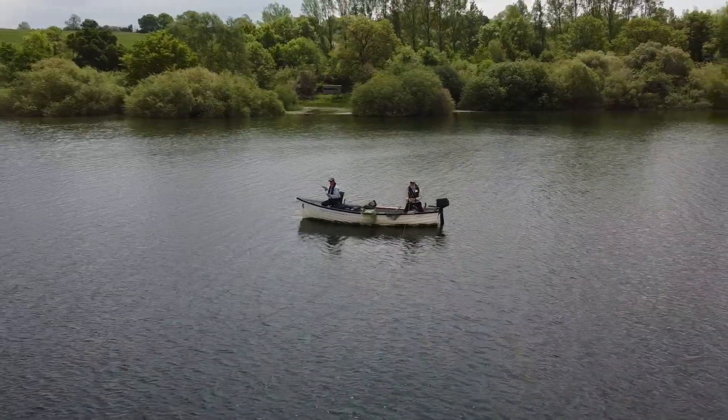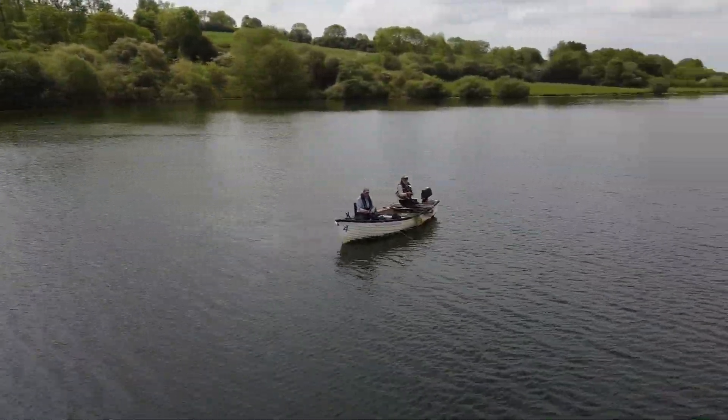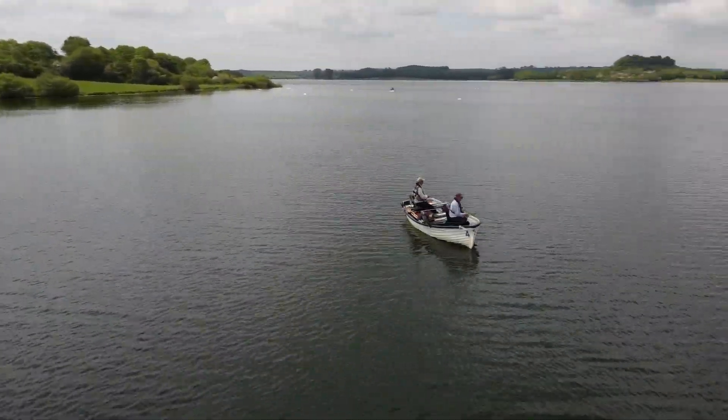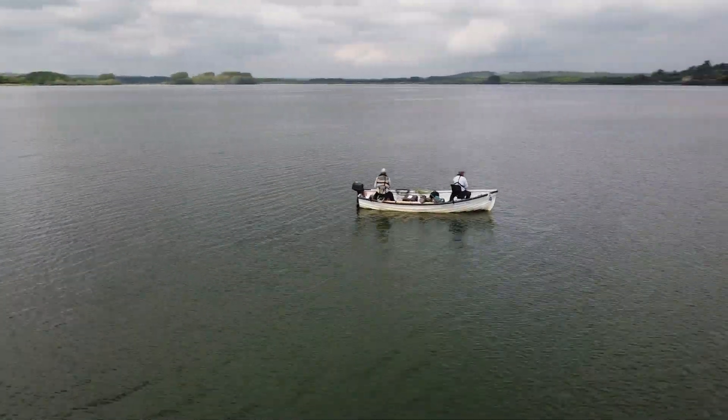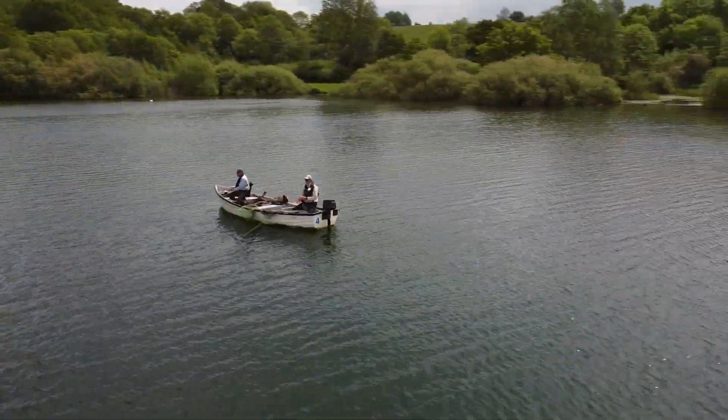Loch style fishing can be one of the most efficient ways of finding fish on large still water. In this video, I'm going to explain how to set the boat up for a day on the drift. We will also be looking at identifying likely drifts.